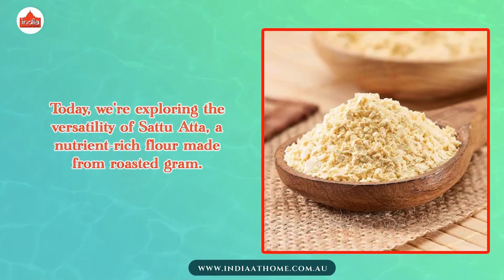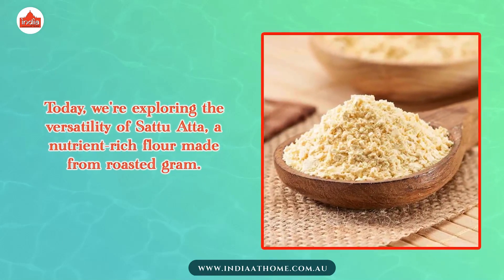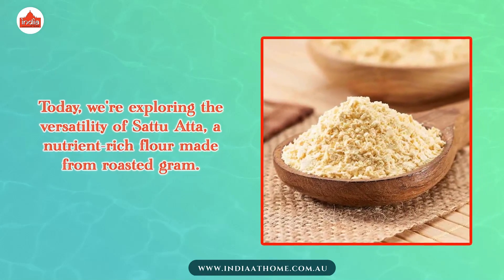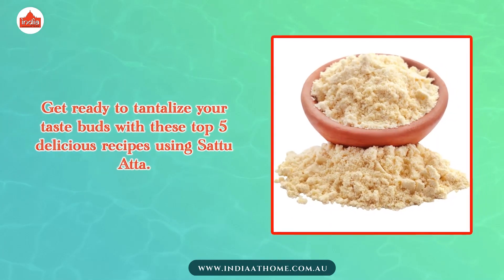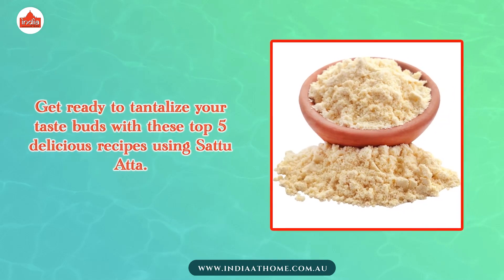Today, we are exploring the versatility of Sattu Atta, a nutrient-rich flour made from roasted grain. Get ready to tantalize your taste buds with these top 5 delicious recipes using Sattu Atta.